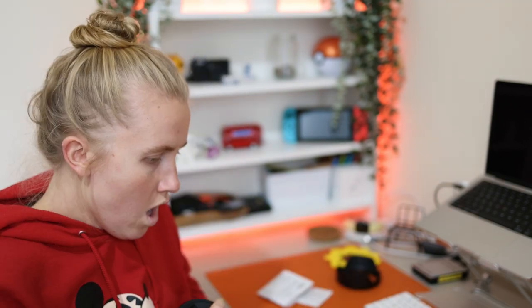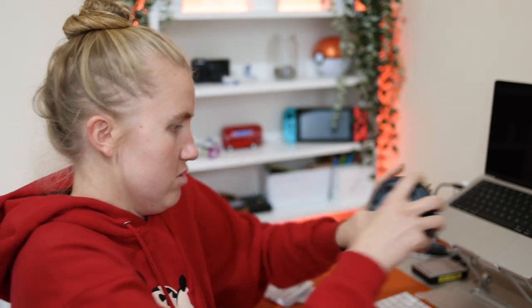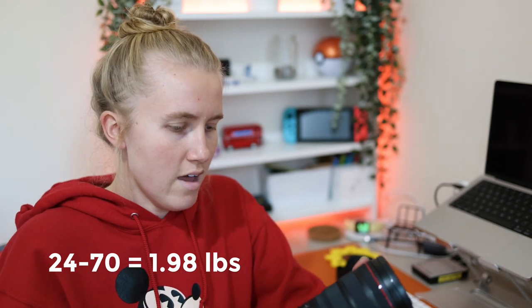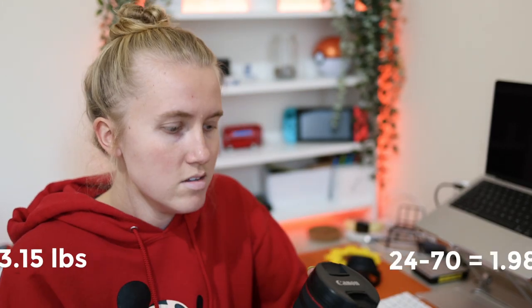Okay, let's do a size comparison. Oh, it's heavier too. 24-105 versus 24-70 — oh my god, I wasn't expecting it to be that much longer. No regrets, no regrets. Still a great decision. It has its own purpose. That is a beefy boy, but not as heavy as I was expecting. The weight is about 2.6 pounds, so it's heavier but not as heavy as the 28-70, which is over three pounds. That was one of my main reasons for not going with the 28-70.